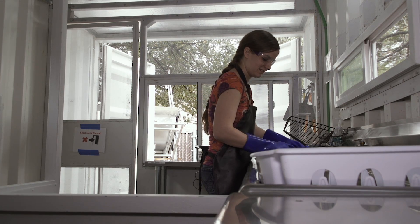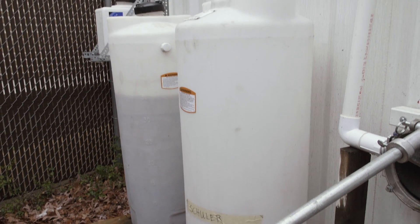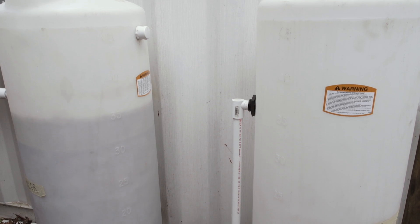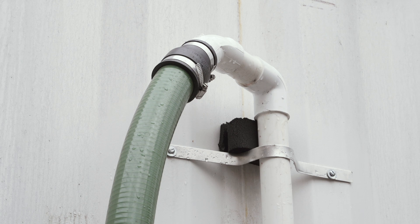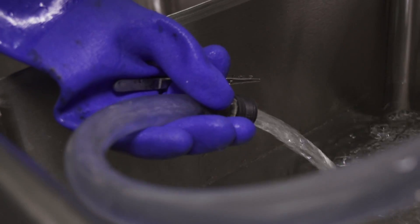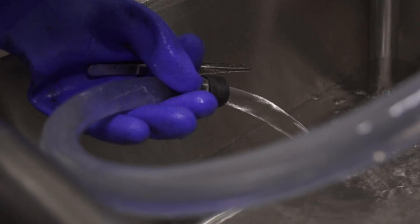In terms of water, we now have a very simple sand and gravel filtration system. We think we can take surface water, run it through this filtration system, and have fairly decent water in order to do the cleaning process.